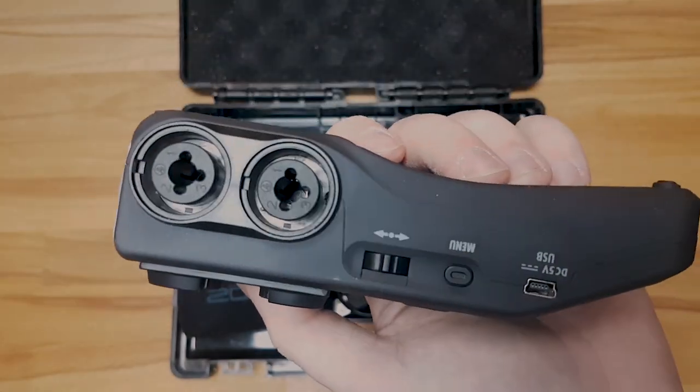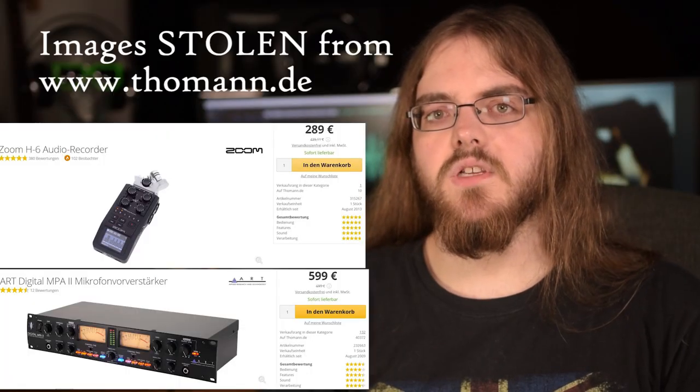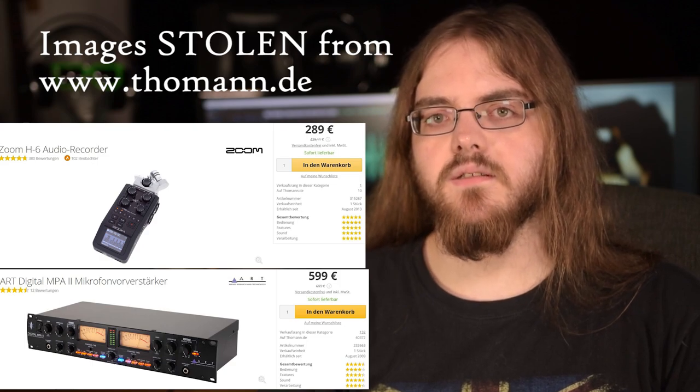But what about the preamp quality? Sure, a lot of more expensive preamps are way better than the ones built into this. But the thing is, the noise performance isn't really that relevant, because room noise and whatever your computer emits is probably way more than your preamp will ever put out. So just for giggles, we put up the Zoom against a preamp that is more expensive per channel than the entire H6. We also used a dynamic microphone, which requires a ton more preamp gain, in order to really emphasize those differences.